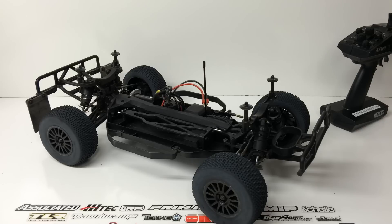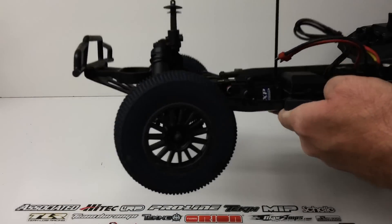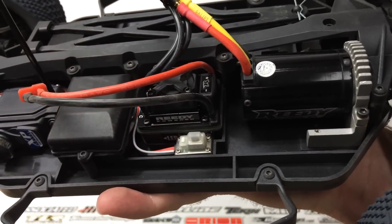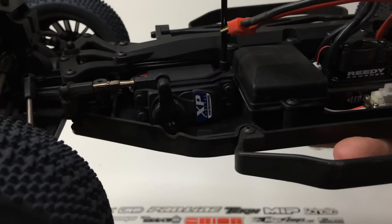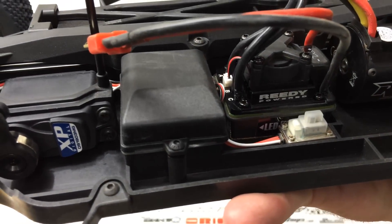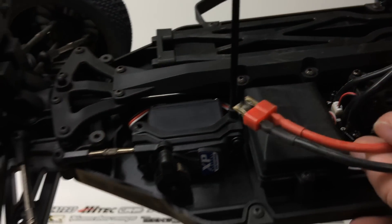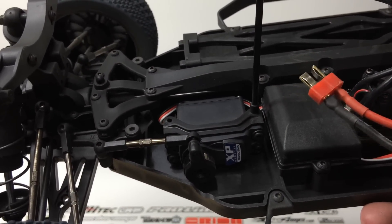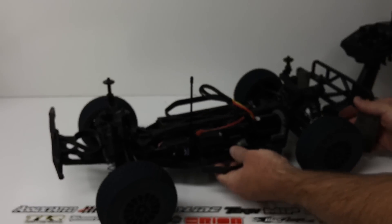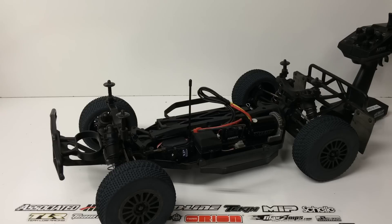Next, the electronics. The Reedy electronics did a really good job here. This is a 550-sized, 3500kV four-pole motor that ran very cool. I only ran it on 2S because that's really all it needed. The Reedy-powered ESC — I believe it's an 80 amp — did very well, though it looks to be somewhat of a Hobby King rebadge, so keep that in mind. It does come with a T-style connector, so I was able to plug in my favorite 2S LiPo straight in without having to solder anything. All in all the electronics did a great job — plenty of power on the ground and in the air on jumps.